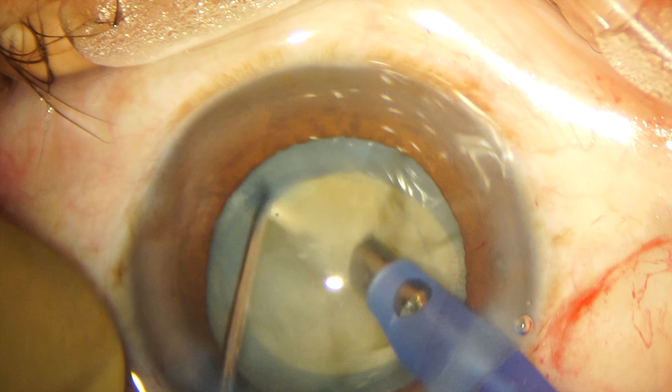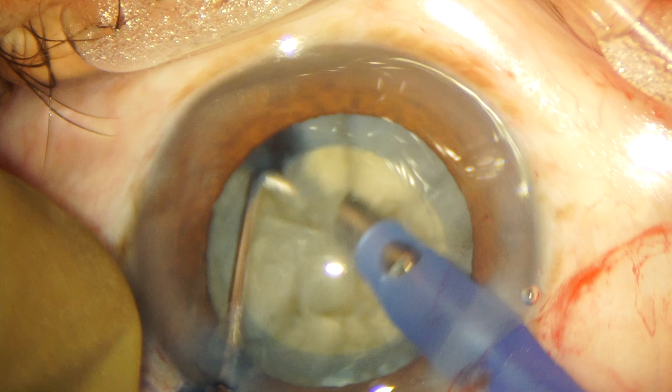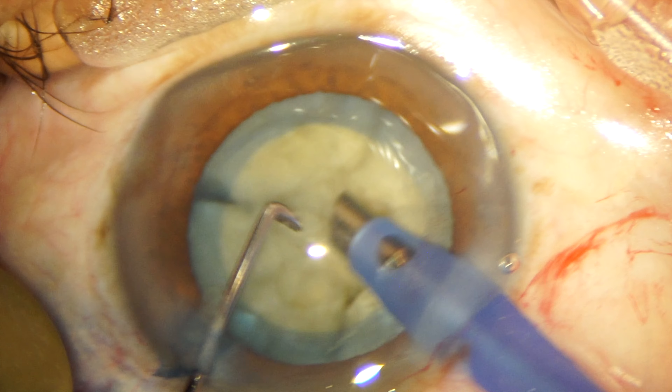As you can see, we have to initiate the chop in a superficial plane and then go again deeper to achieve complete separation of the nuclear fragments. This is the multi-planar chopping technique.